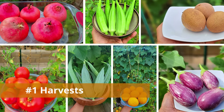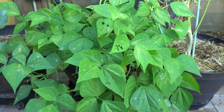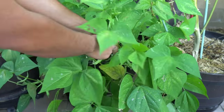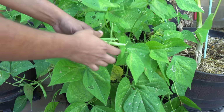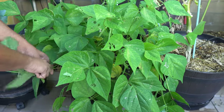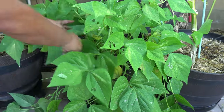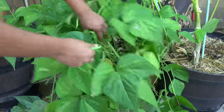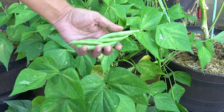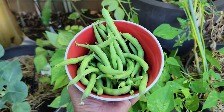Let's begin with all the harvests we made this month, beginning with beans. We were growing bush beans in this whiskey barrel container. This is a bush type bean, which is a very compact plant compared to pole beans. Beans grow very well not only in the summer months but also towards the fall season. Bush beans will give you a very good harvest even in small spaces. You can look at the harvest here — they look very good.